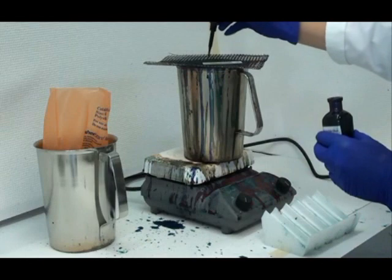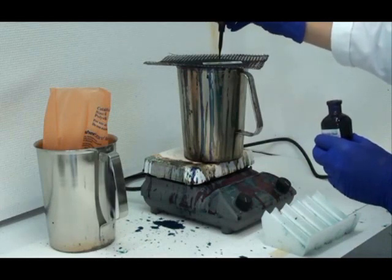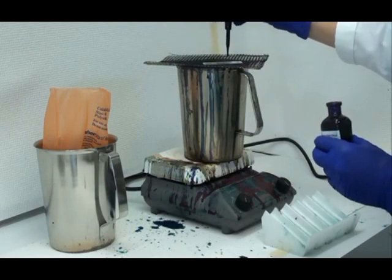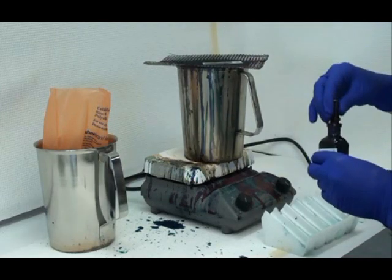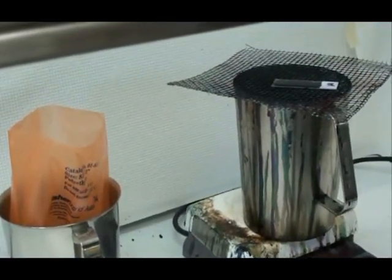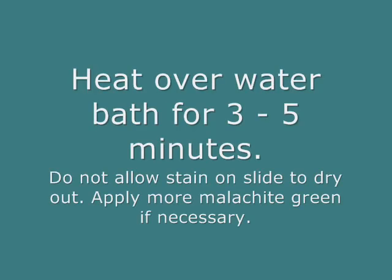I drip the malachite green directly onto my slide, making sure that each of those circles are completely covered with stain. I allow the stained slide to heat over the water bath for three to five minutes. It's important not to let that stain dry out, so if it looks like it's beginning to dry out you can apply more malachite green.